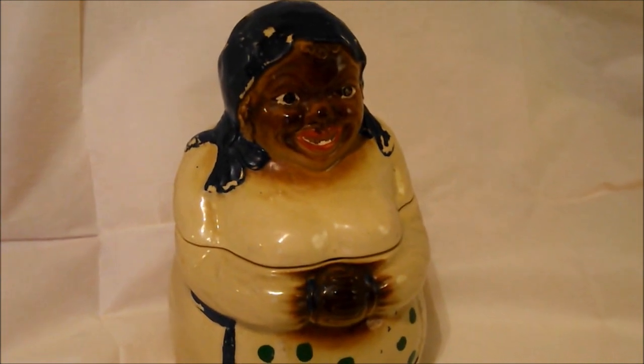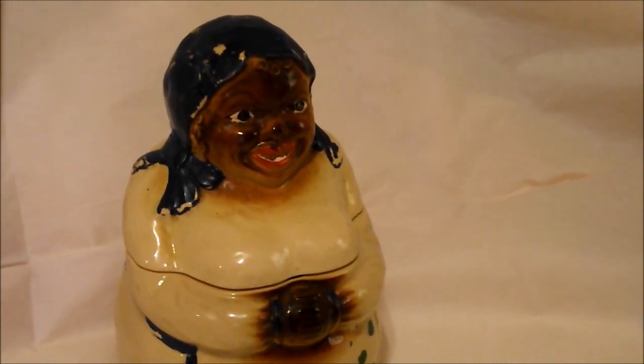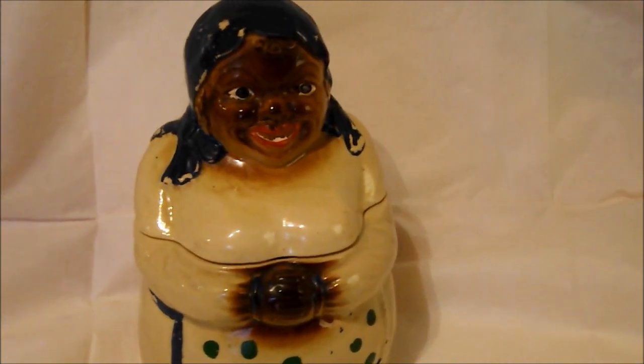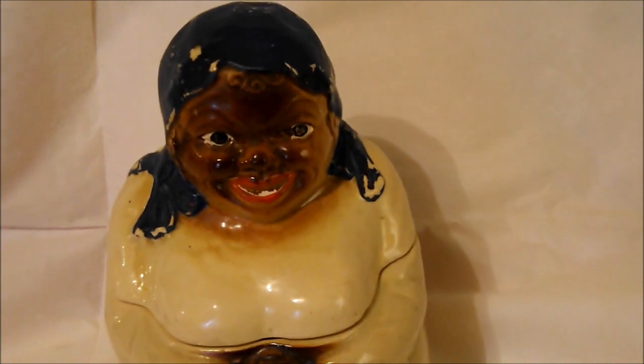First, before making a purchase, check out the height and girth. Does it measure up? Then study the surface of the jar. How is it made? Are all of the colors underneath a clear glaze, or are there colors on top of the glaze? If so, this was known as cold paint, and it can assist you in dating the jar or revealing its age.